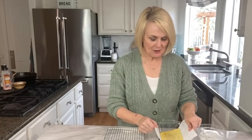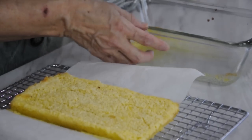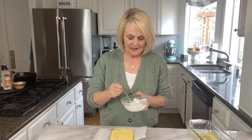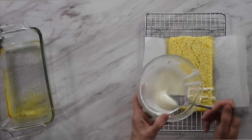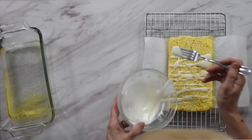We've pulled our lemon bars out of the oven — nice and golden brown around the edges. Let them cool in the pan for about five minutes, then use the parchment paper to gently lift them out. Now we add the glaze. Drizzle it right over the top while they're still somewhat warm, because that warmth helps the glaze soak right into the lemon bars, which makes them so good and lemony.